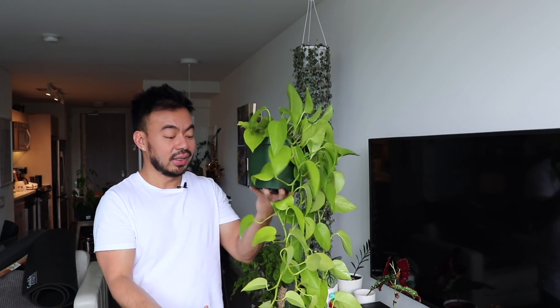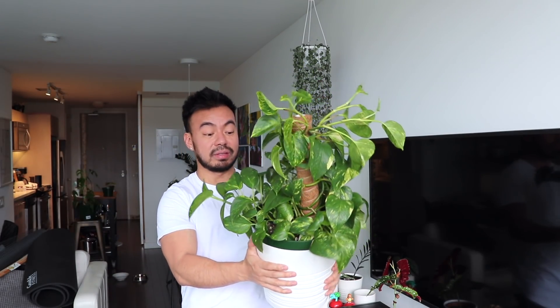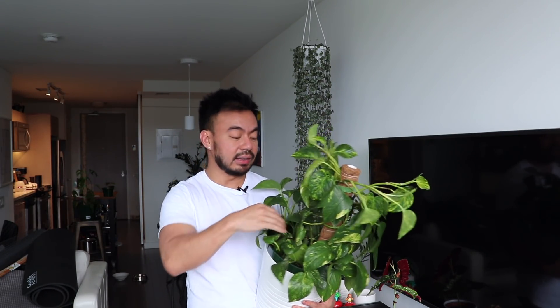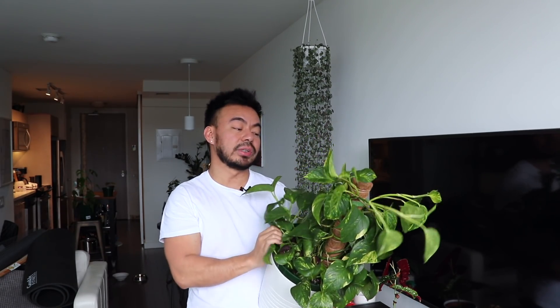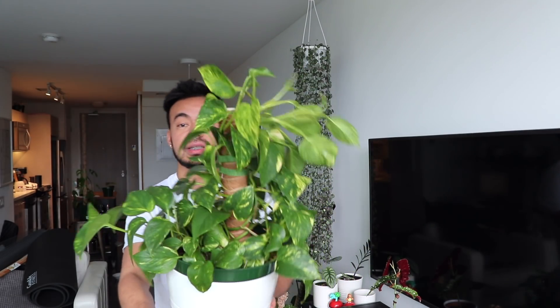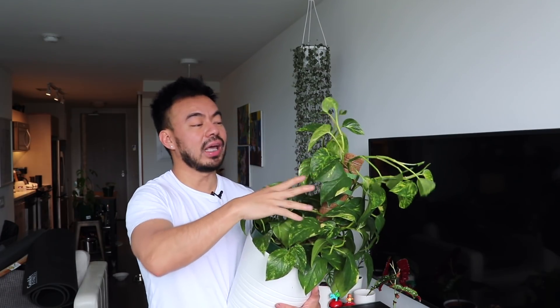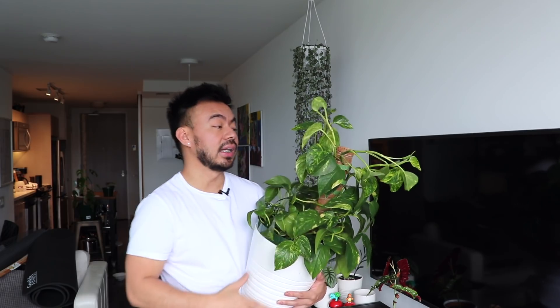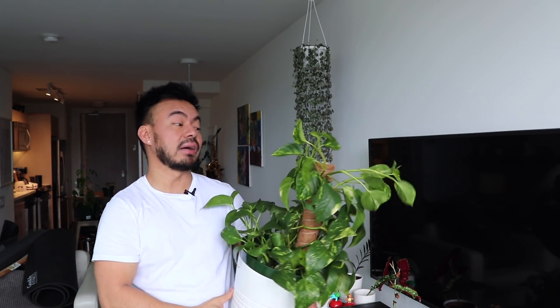I originally thought about putting a moss pole on the neon pothos to promote bigger leaves, but it looks so much better just trailing down. However, I did put a moss pole on the golden pothos — check out how massive and full it's grown. I wrapped the vines around a moss pole I bought, and since then it's been growing like crazy. The leaves are a lot bigger and more variegated, with more of that golden color. In Tulum I saw huge golden pothos growing on the sides of trees — that's what I want for this one, growing up to the ceiling as a floor plant.